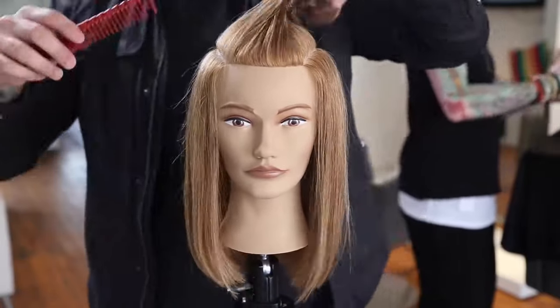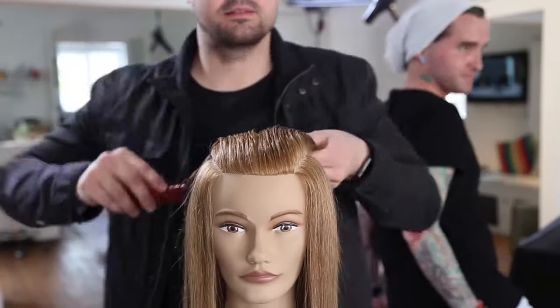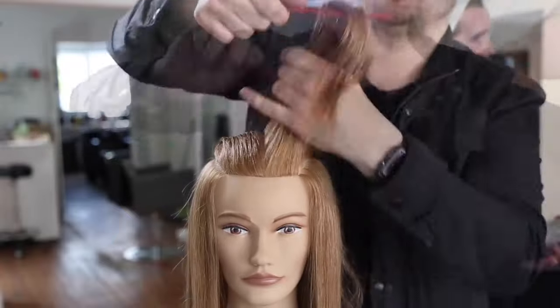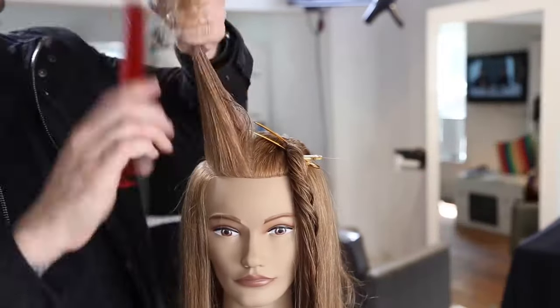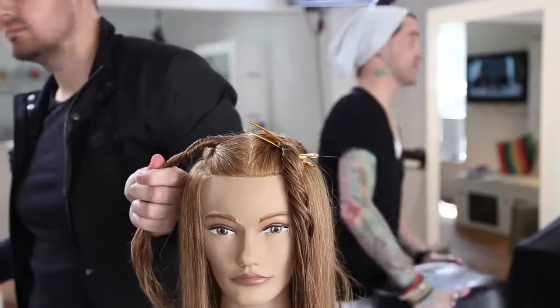Now we're going to go through and do all the layering on the top and blend that into the bottom. All the short layers that we create are really just from the parietal ridge up, which allows us to have those light layers but doesn't make the base of the hair skinny — which is what a lot of our fine hair guests struggle with.